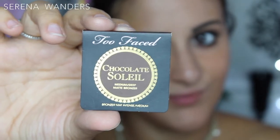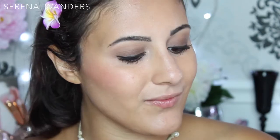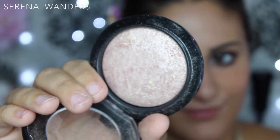As a bronzer, I'm using the Too Faced Chocolate Soleil — it smells so good, I can't believe how pretty this product is. I'm applying it under my cheekbones, on my temples and around my chin. Since I want a natural-looking blush, I'm using the Rebel Bouncy Blush by Kiko in this beautiful shade I've been using all summer long, applied with a synthetic brush. As a highlighter, I'm using Soft and Gentle by MAC.